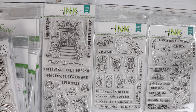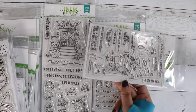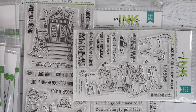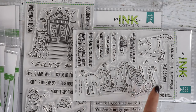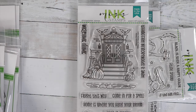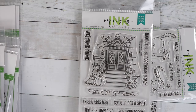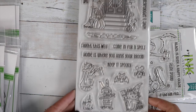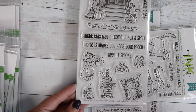We've got this one called Feline Spooky — isn't that cute with the little cats and the witch hats. And then this one I love: you get a nice scene with a doorway, a little cat behind the pumpkin, and cute critters trick-or-treating.